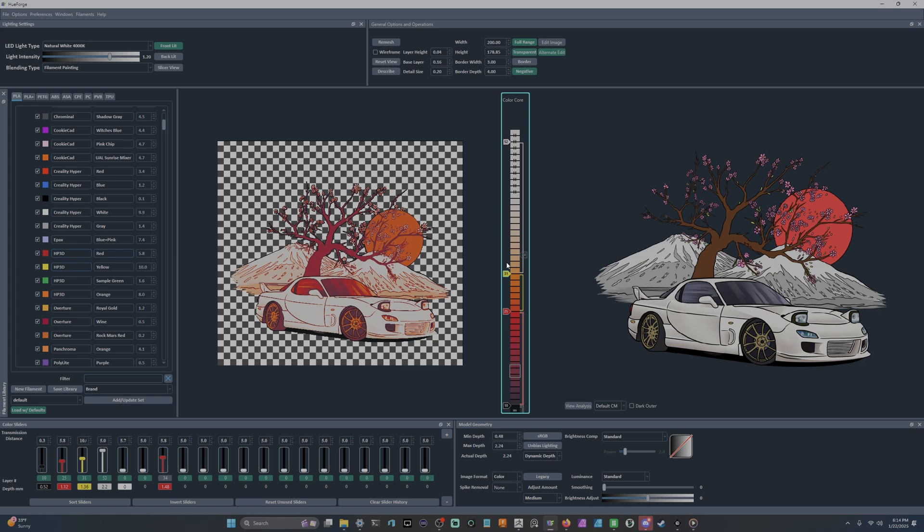The 0.04mm layer height helps a lot with small details: small text, more realistic photos. You can use 0.04mm layer heights with a 0.4mm nozzle, so don't be afraid of that. Now if you have a lot of smaller lettering — like a Pokémon card — that's a situation where you'll want to bring it down to a 0.2mm nozzle so those letters really pop.